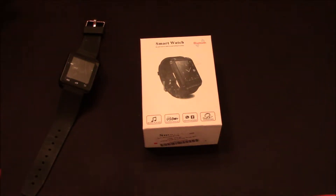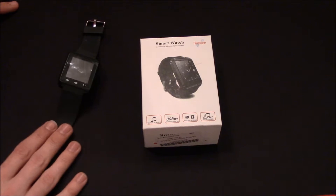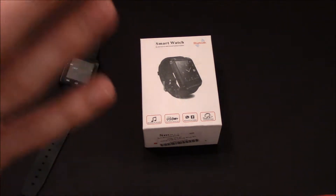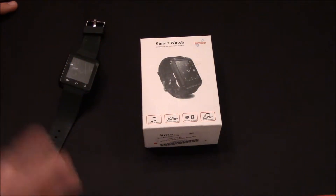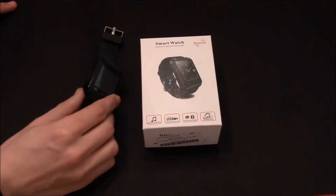Hey buddy, it's John with Planet Tech, and today we're going to be looking at a smartwatch. Now, this isn't a $20 range, so it's nothing special. However, if you guys remember on the channel, I really like the SW08s, and then they came out with an SW08-1, which improved the SW08 original. This is like the SW08's original concept. But it's $20.